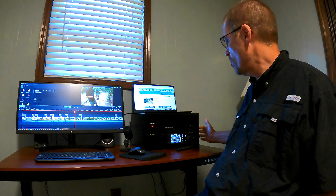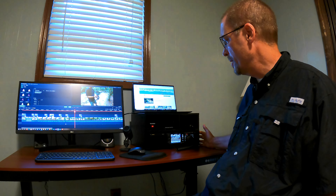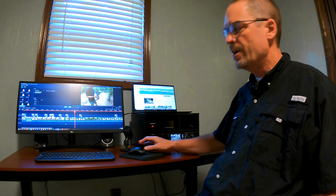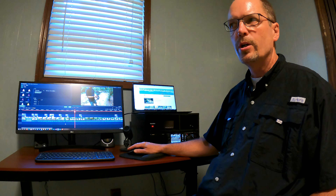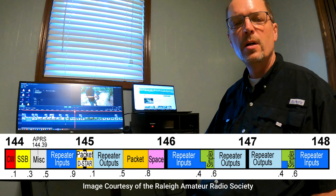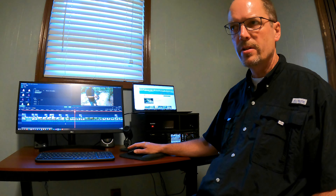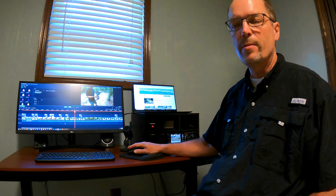We have a very, very small base station, which allows us to communicate both locally and regionally, but it's nothing compared to what some people have. We're going to look primarily in this video at the use of the two meter band, which is from 144 up to 148 megahertz.